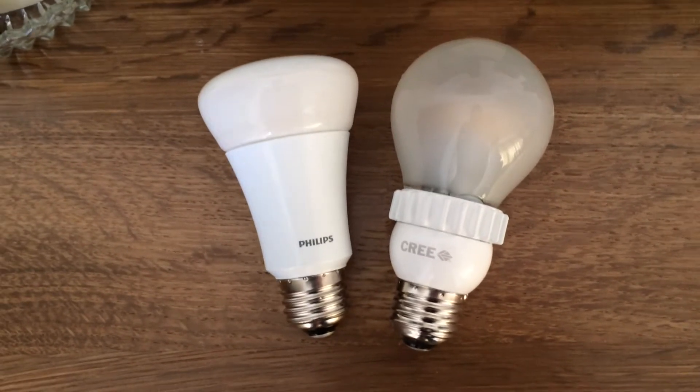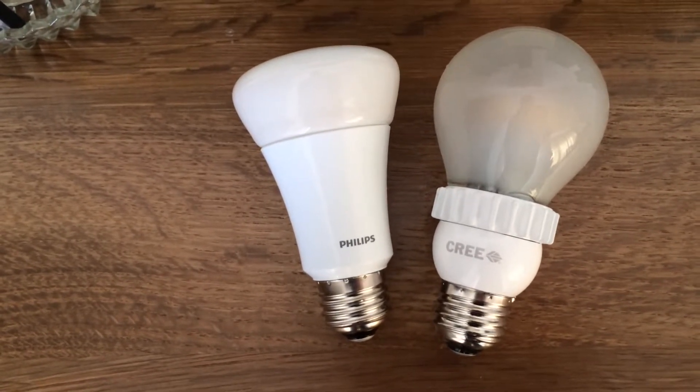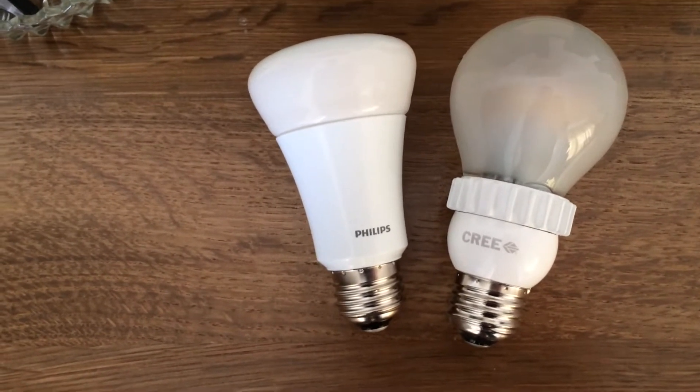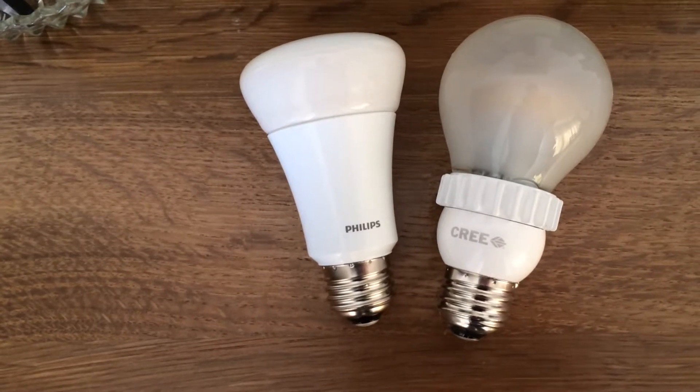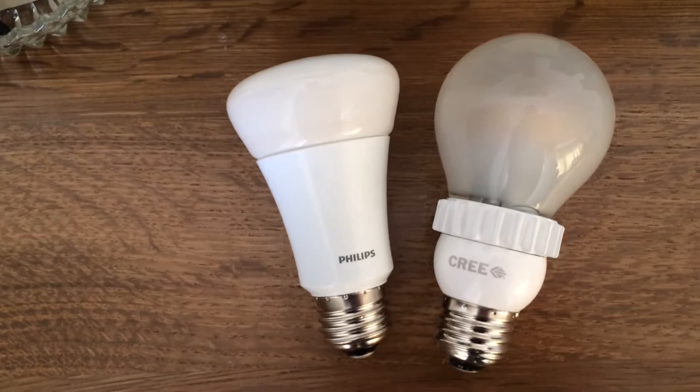This is a comparison of two LED light bulbs. They're both 60 watt equivalent, around 800 lumens. The left is a Philips bulb and the right is a Cree, and they're both about 2700K color temperature.